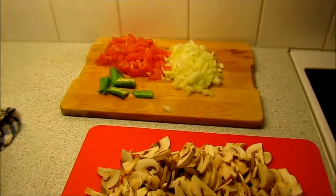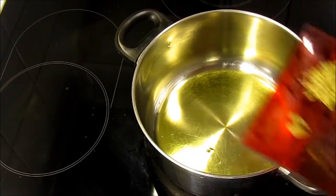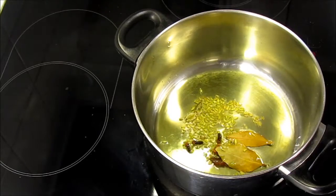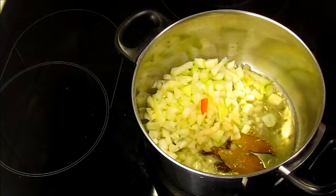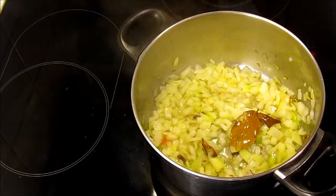Now I am done with all the cutting. Let's make the curry. Heat one and a half tablespoon of oil in a pan, add whole spices and fry them for just a few seconds. Then add onion and fry till translucent. At this point add salt so that the onions cook a little faster.